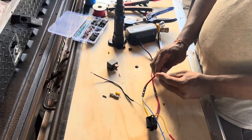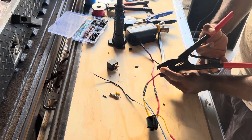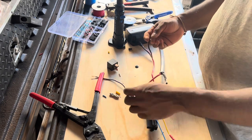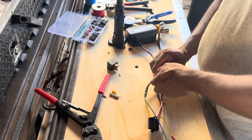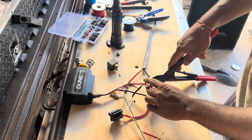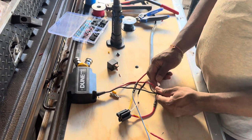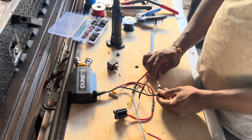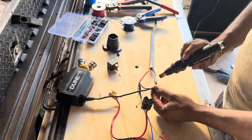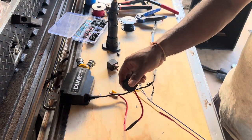Now we're going to connect — same process as before — twist the wires together again, make a good secure connection, heat shrink back over it. It's done. Pretty much we've done the basic wiring harness.